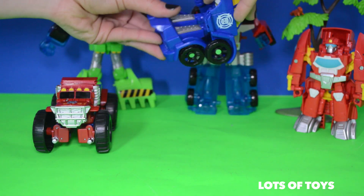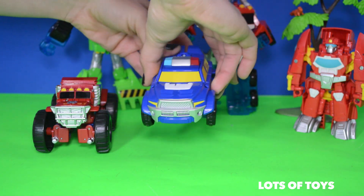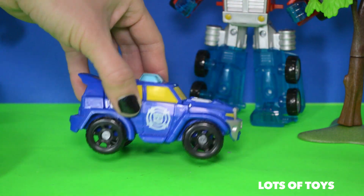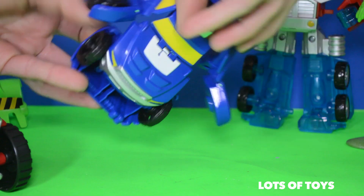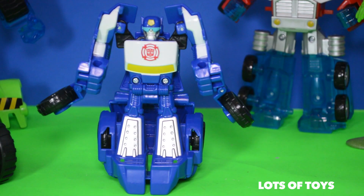Lift and tuck, then it should snap into place. He has the Rescue Bots badge. And then to open it again, flip it — and there he is!